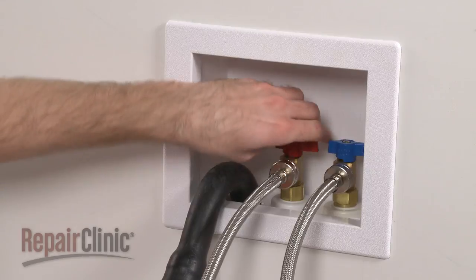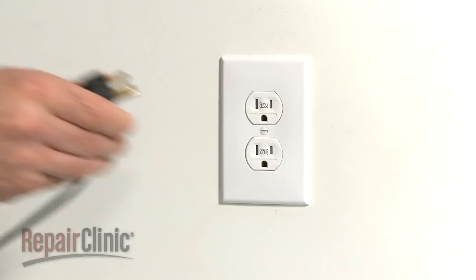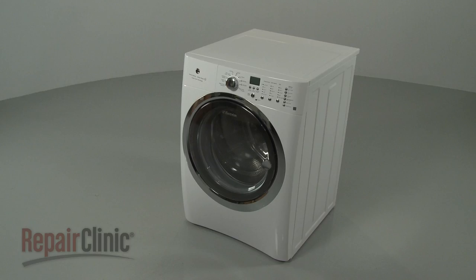With the repair completed, reopen the water supply valves and plug the power cord back in. Your washer should be ready for use.